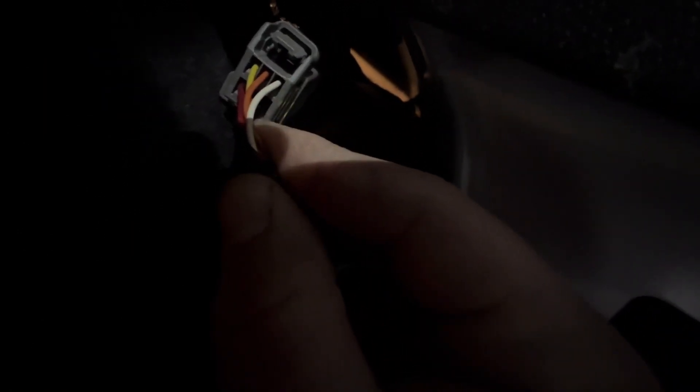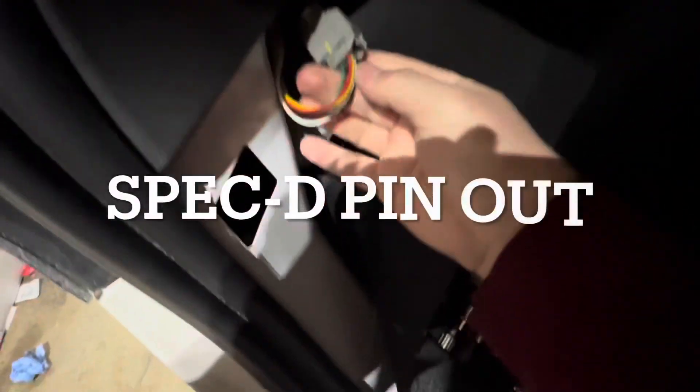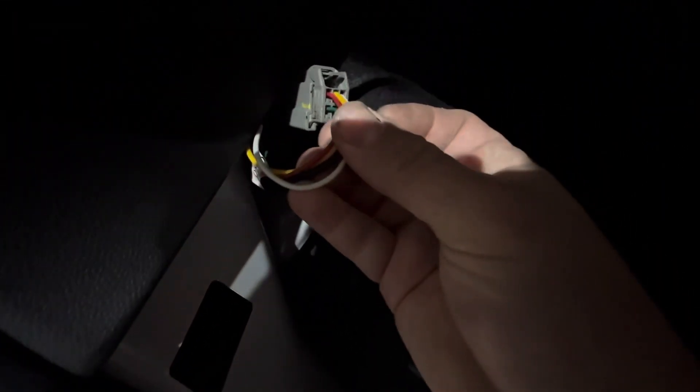And that is the correct wiring for the stock connector for the other side, which if you forgot — and you probably did — you can just pull these down. For the Spec-D connectors, they're a little different. They're going to go red, yellow, white, and then green and black.